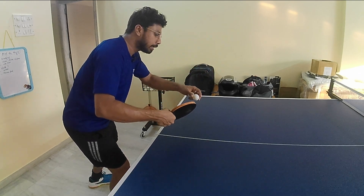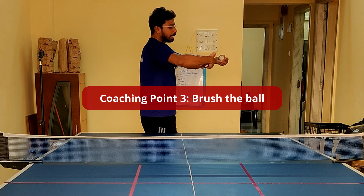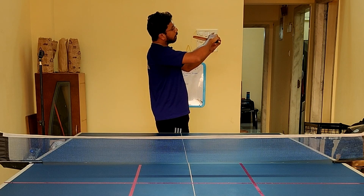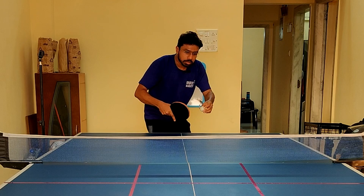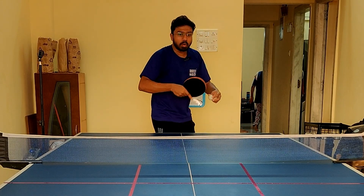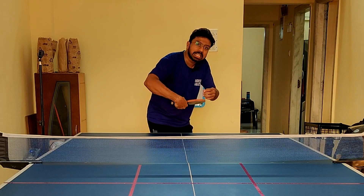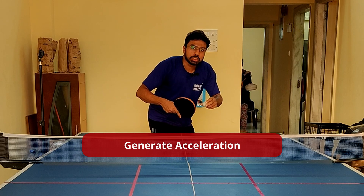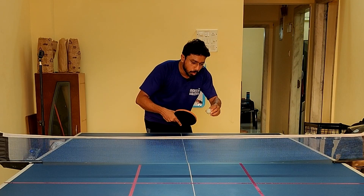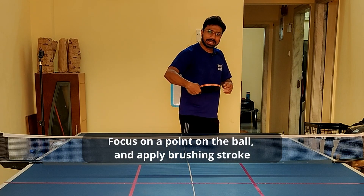When I say brushing, it means you are not punching — there is no pose going straight through the ball. Instead, there is a contact tangential to the ball. When I say tangential, it means if you draw a line, it will pass through the outside of one of the points of the ball — so it's tangential, brushing the outside rather than going through. At the point of contact, you generate an acceleration — maximum velocity at that point. You locate where you want to execute, and at that point apply maximum force.